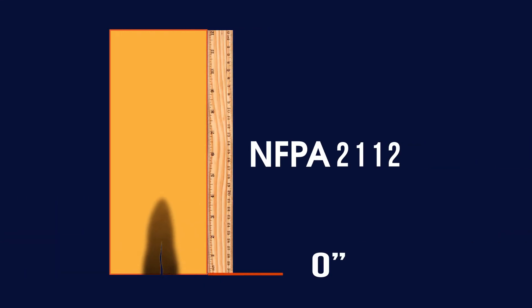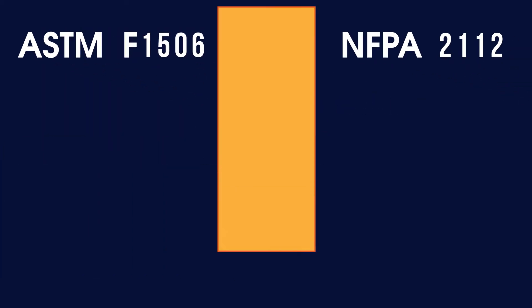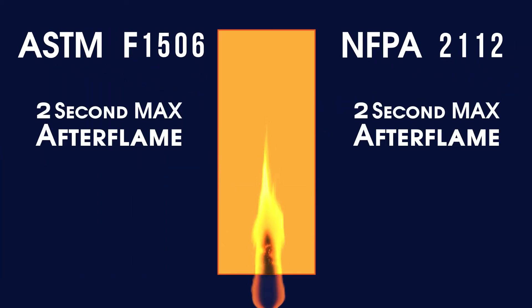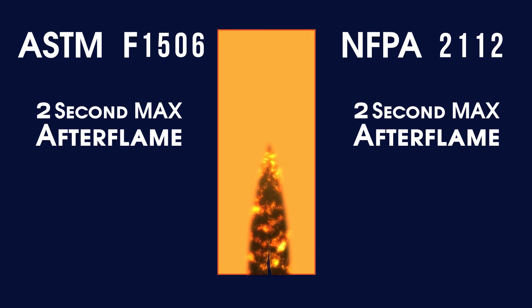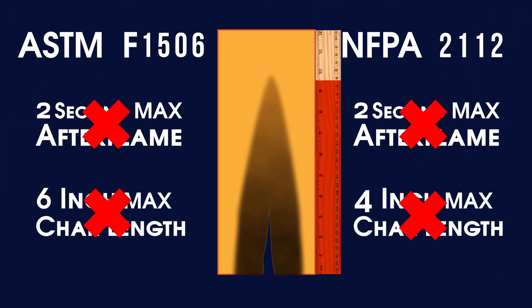NFPA 2112 requires a char length no greater than 4 inches and ASTM F1506 requires a char length no greater than 6 inches. Both standards require that the after flame last no longer than 2 seconds. If a fabric fails to meet one of these requirements, it is not considered flame-resistant and no further testing is performed.